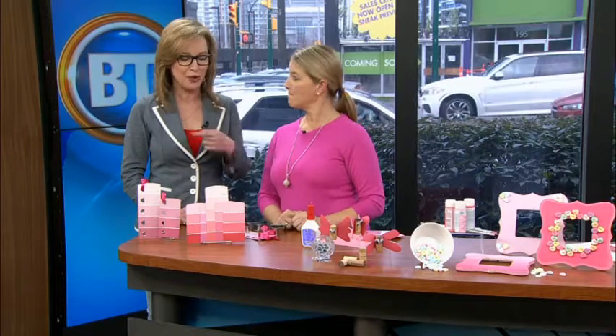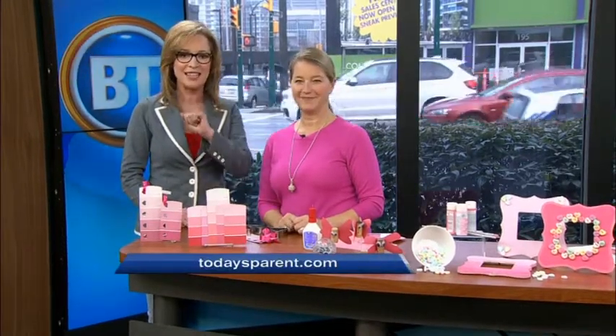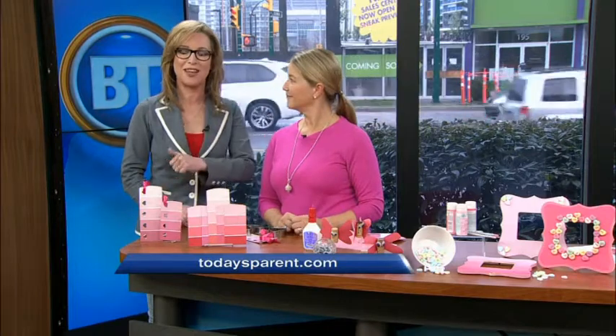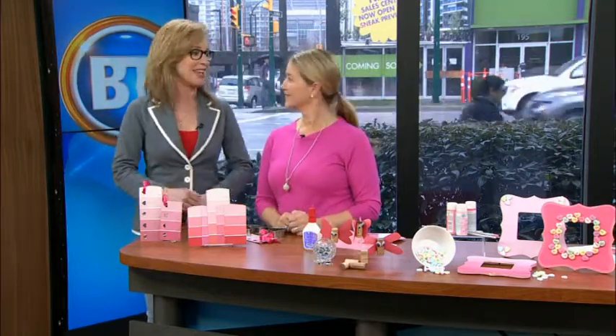Tina Barkley keeping us in the know — great tips, especially on rainy days when it's tough to keep the kids busy, particularly coming up to Valentine's Day. TodaysParent.com is where you can read the article. There's foodie stuff on there as well. Thanks, Tina!